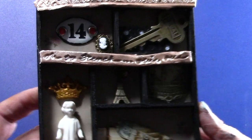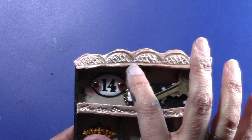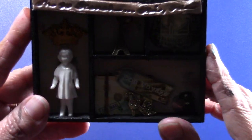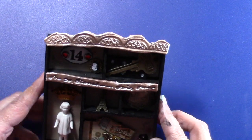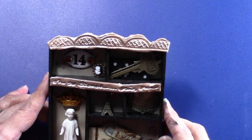What I did was I took some scrapbooking paper to give a nice background, and then I used little bits and pieces of things that I had.